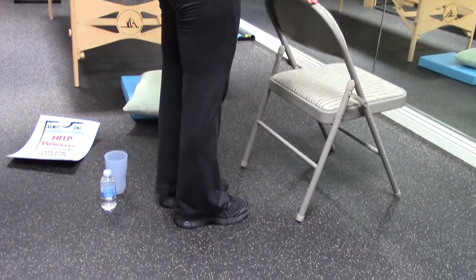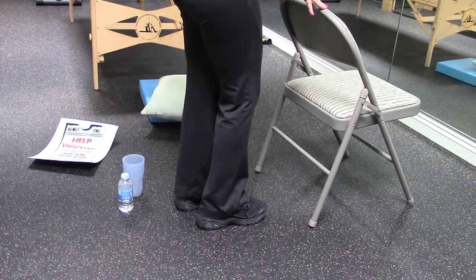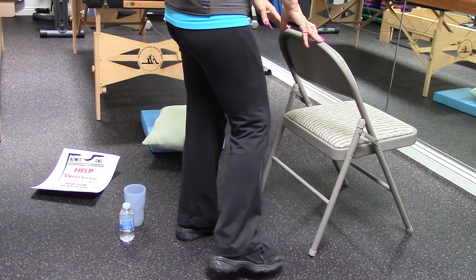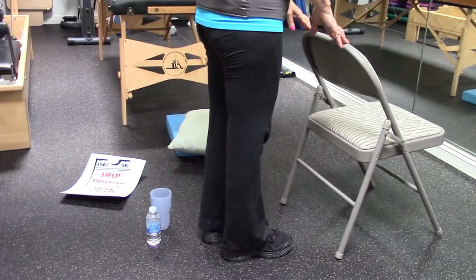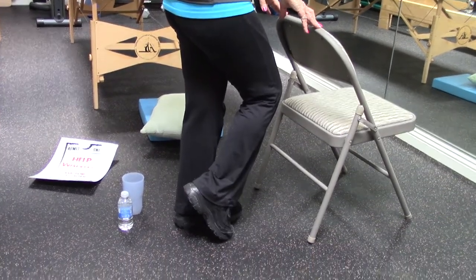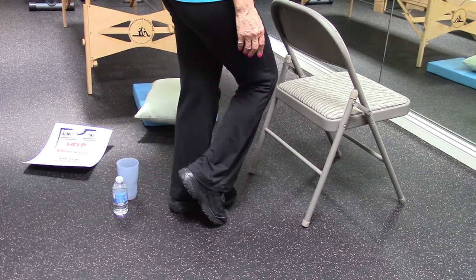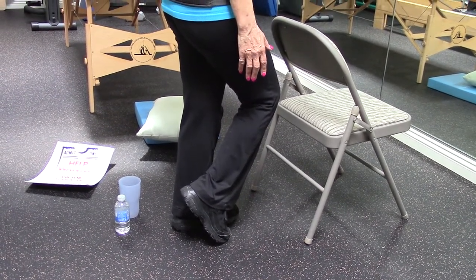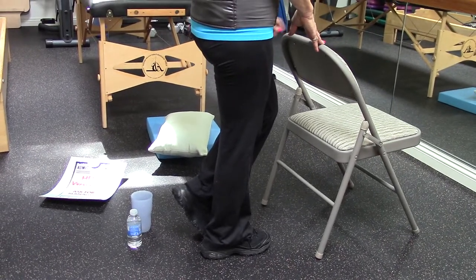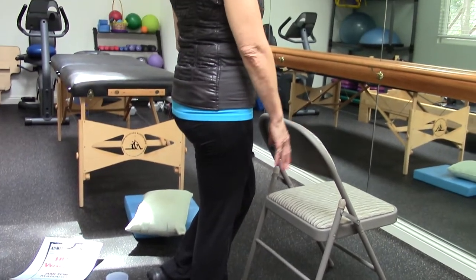Let's start with some static holds — positions such as standing on one leg for a certain period of time in different positions. Gently hold on to whatever your surface is. Take your right foot — toe is down — and you choose, you can let go. Hold for at least 10 seconds. Place your hands down. Then switch legs and do the same thing on the other leg — toe down, heel lifted, hands off to the side or keep one hand on. Look straight ahead, then come down.